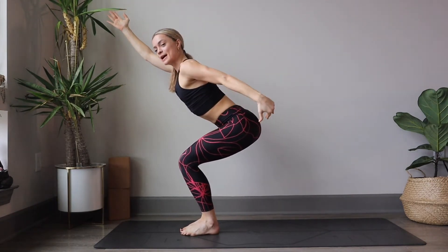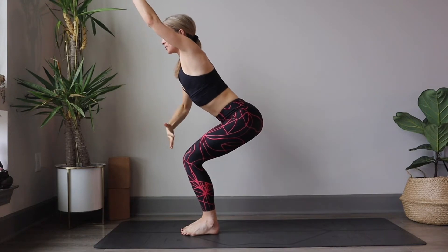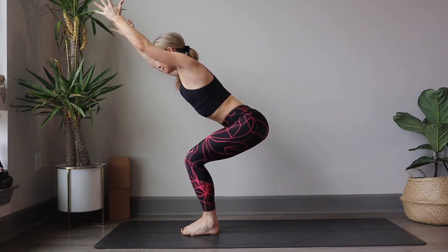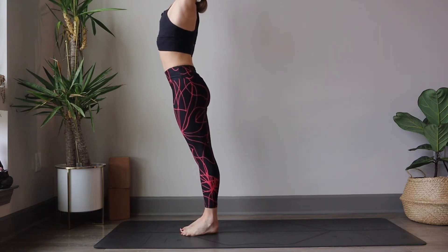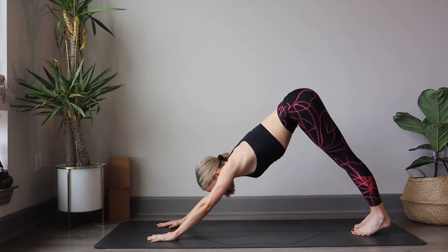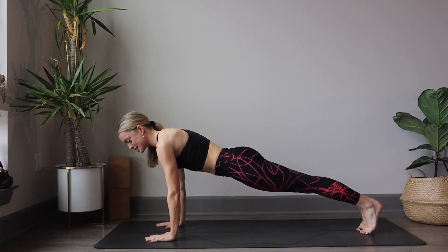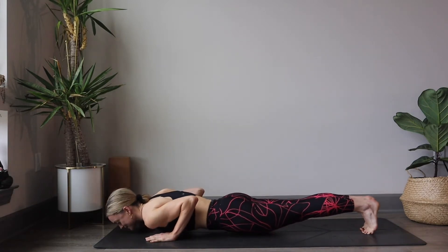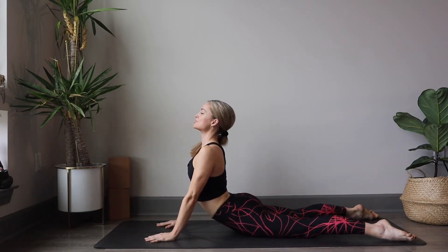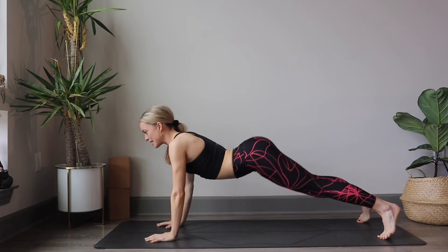Trying to aim your knees on top of the ankles, so sitting further back. Inhale, reach up. Exhale, forward fold. Step the feet back into downward facing dog. And exhale, float the shoulders over the wrist. Exhale, lower down to chaturanga, option to drop the knees. Untuck the toes, press up to either cobra or all the way through the elbows for upward facing dog. Exhale, back down to the mat. Tuck the toes, shift the weight back into down dog. Bring both feet together to meet.